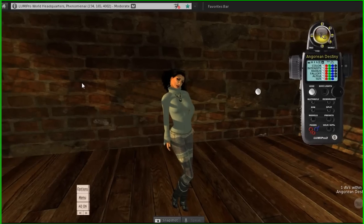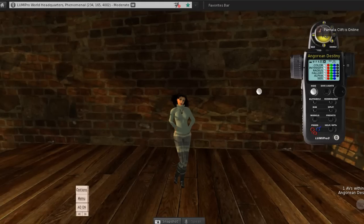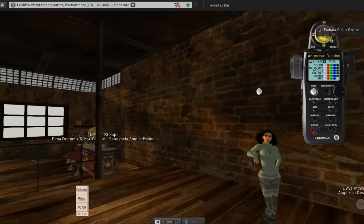Hey guys, let me show you a quick demo of the revised beta projector that I'm doing for Luma Pro right now. Just want to give you a quick heads up here.